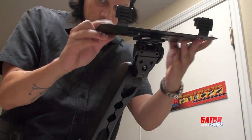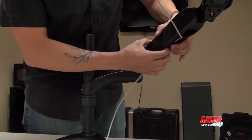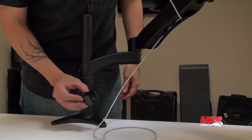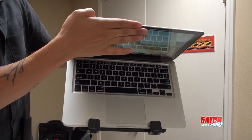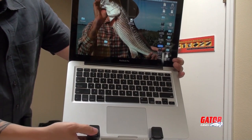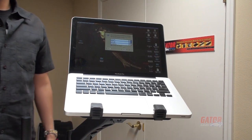Slide the mounting tray onto the arm, then replace the set screw, locking it in place. A cable management system is integrated into the underside of the arm. You can now safely place your laptop or tablet device on the mounting tray. Lock down the plastic clips and enjoy the free range of motion your device now has, thanks to being placed on the Gator Arm 360 desk mount.